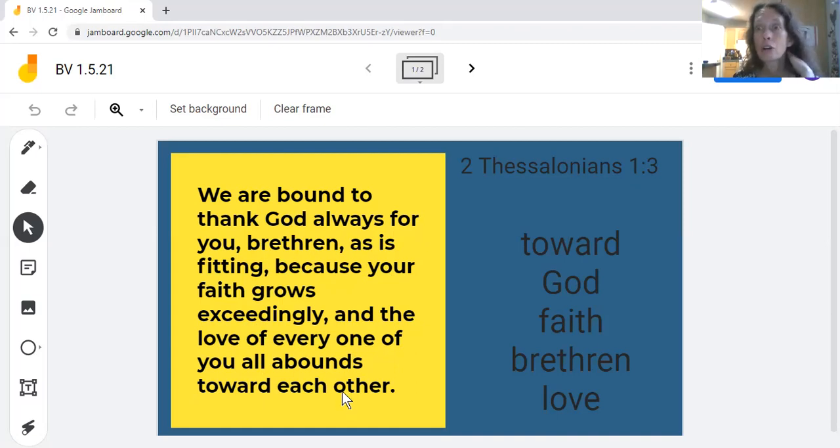That's long — that's okay, you can handle it. The key words are: toward, God, faith, brethren, and love. All you have to do is put these words in the right places. Hopefully that'll make it a little easier to study.